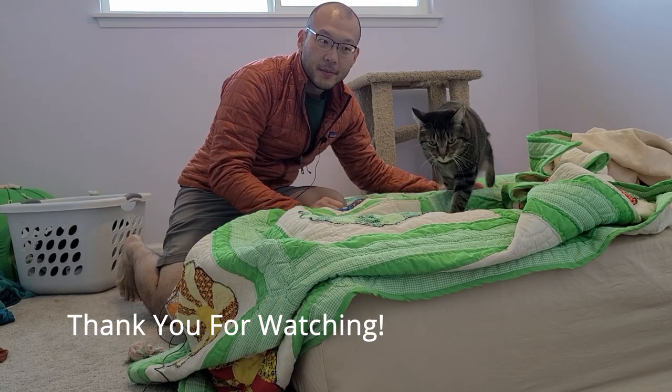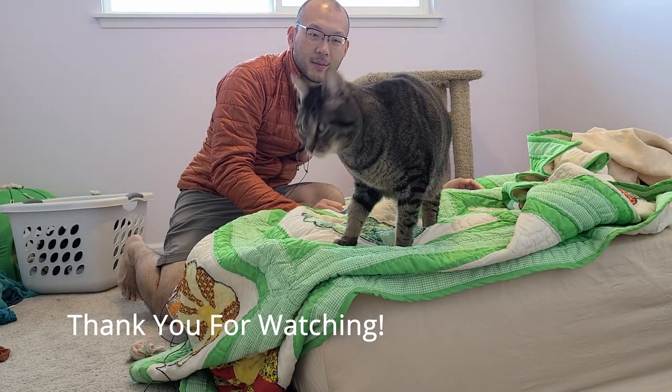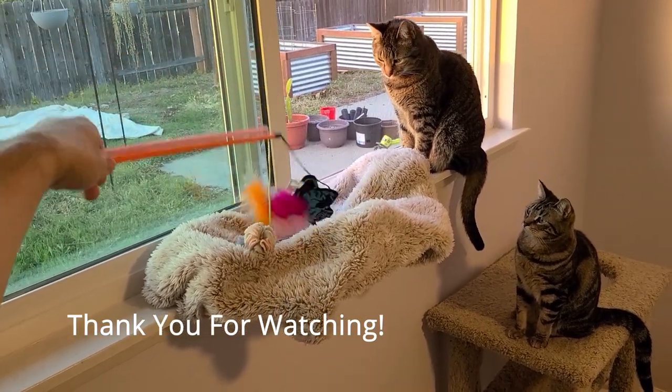Hey YouTube. Where are you going? Come on babies, sit in the perch.